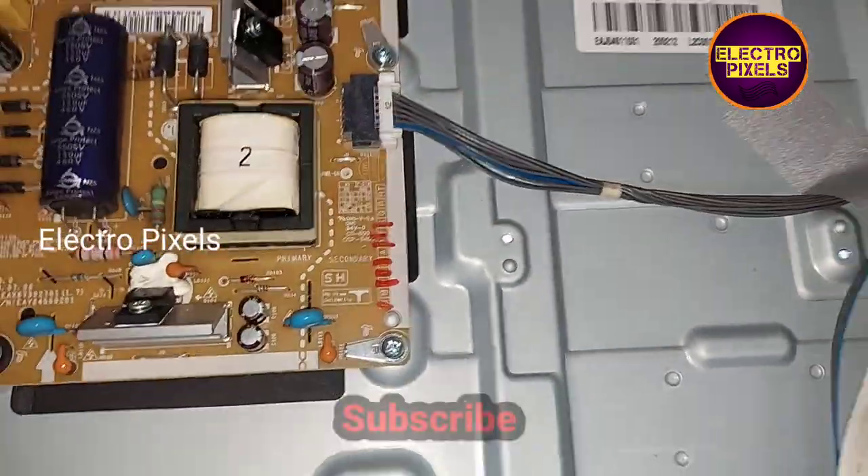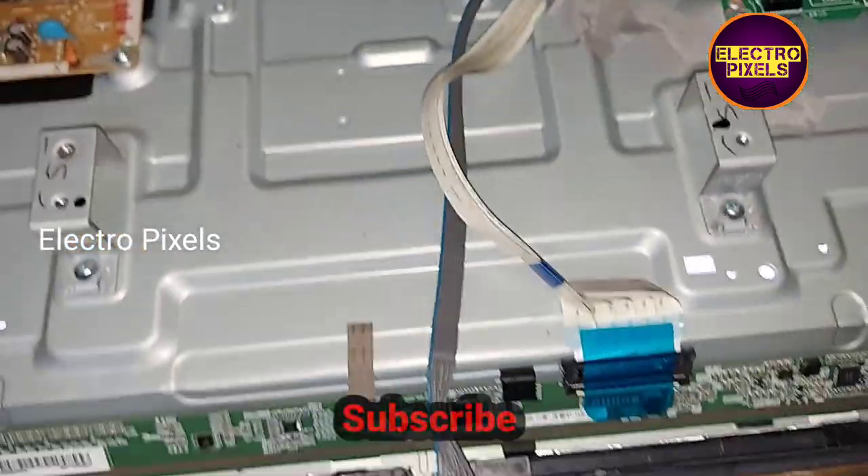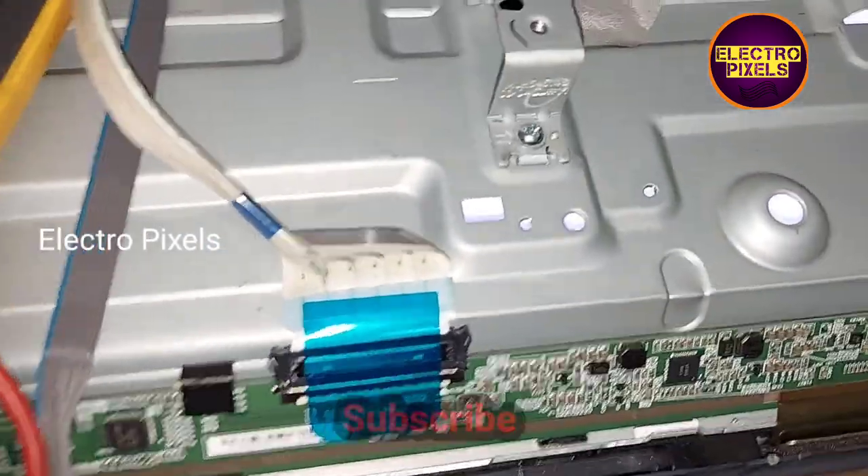This is the motherboard and this is the power supply board. You can see it's a 32-inch BOE panel.